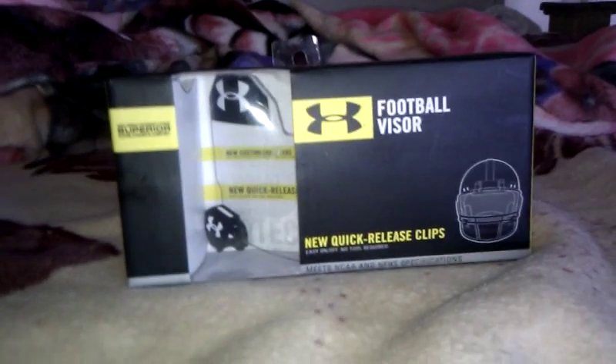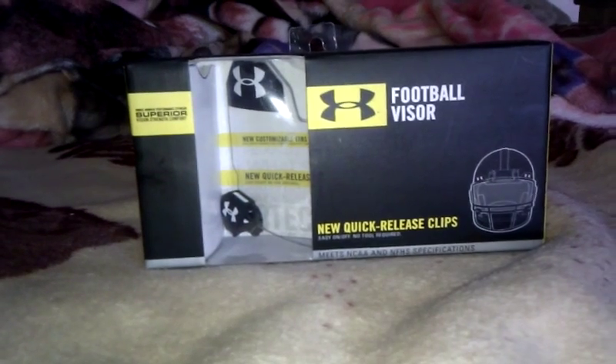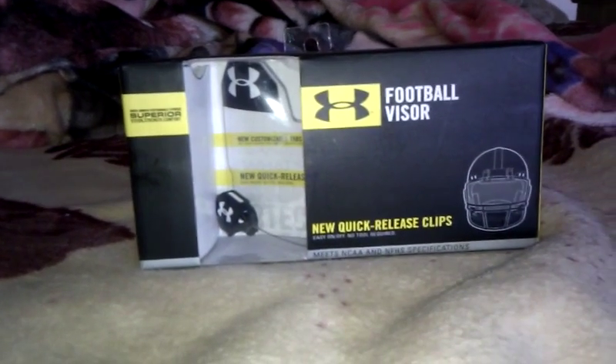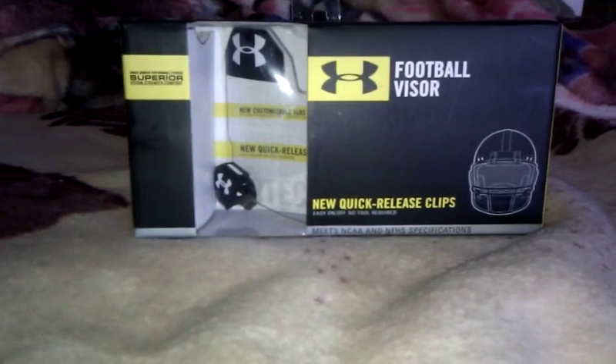Hey YouTube, it's Mr. A31Pablo here again with another football season, and as you can see, I got my new visor yesterday, and I'm doing a review for you guys, and yeah, here it is.